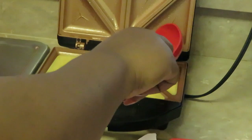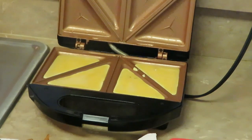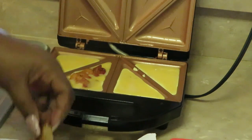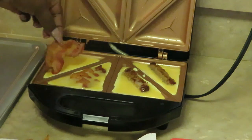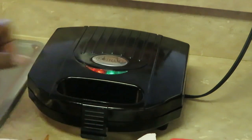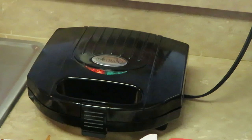Just pour your eggs in like that — enough to fit it, don't want to overflow. Making sure you guys can see. I'm gonna drop some bacon in one and some sausage in the other. Lay them flat — one sausage, one bacon. Then I'm just gonna close it up and lock it and cook it — about five minutes.